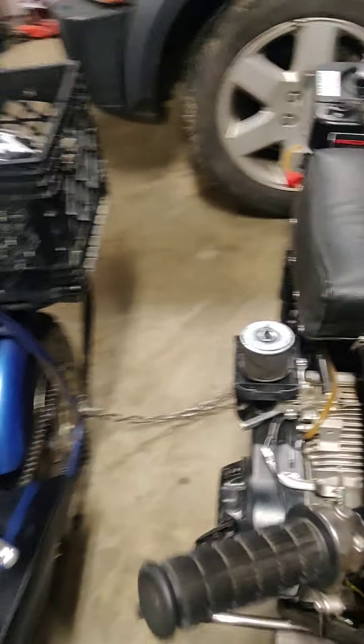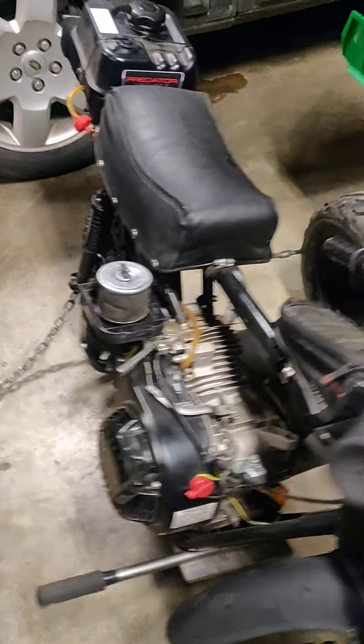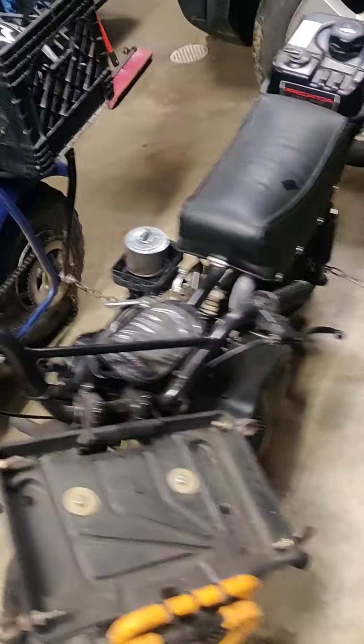We'll fire it up real quick and see how that goes. I also threw a 212 Predator on my mini bike too. Maybe I'll fire that one up as well.